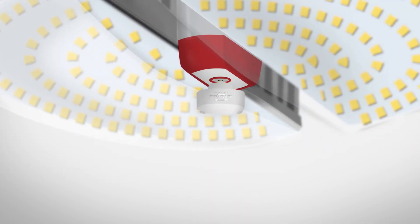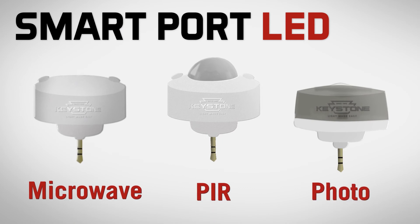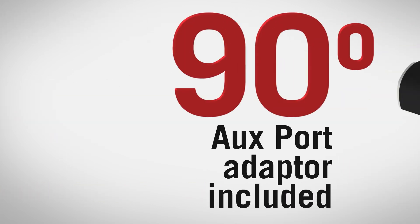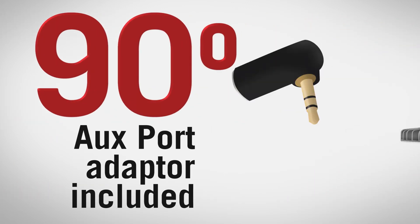You can also control OmniFlex for additional savings with the built-in smart port feature, allowing you to instantly add a motion sensor such as our microwave, PIR, or photo sensor. A 90 degree auxiliary port adapter is included, to be used depending on the orientation of the lamp.